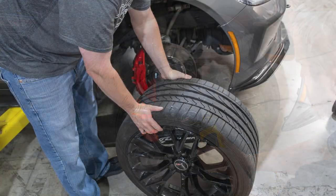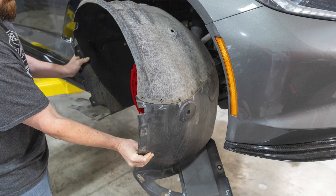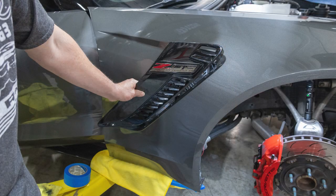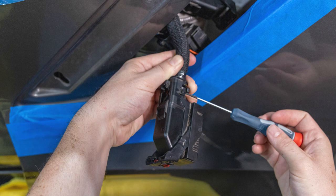Next, remove the passenger side front wheel. Once the wheel is off and out of the way, we'll remove the inner fender well. Now we'll remove the grille inset from the side of the fender and disconnect the back of the fender from the vehicle so we can access the ECU. This will give you enough space to reach in there and disconnect the ECU connectors.